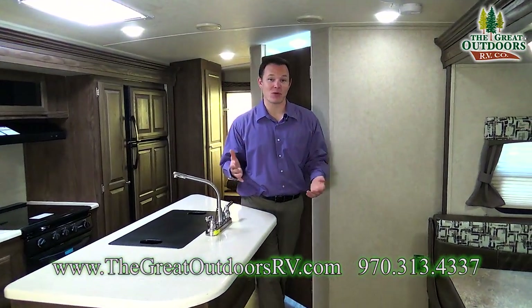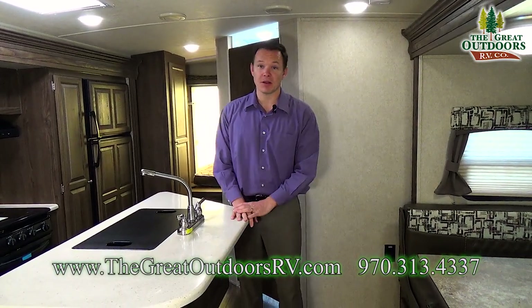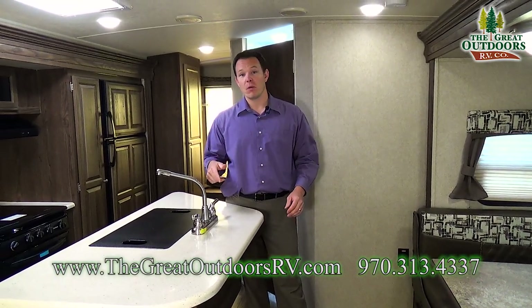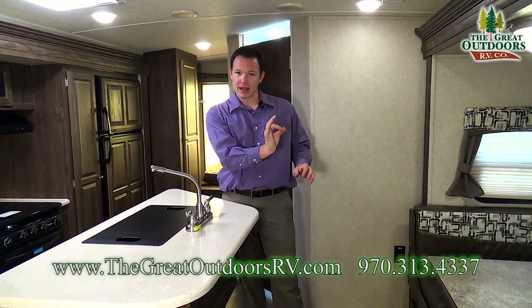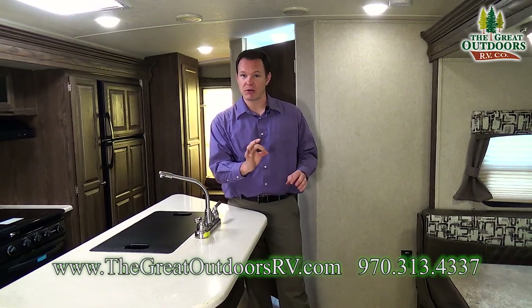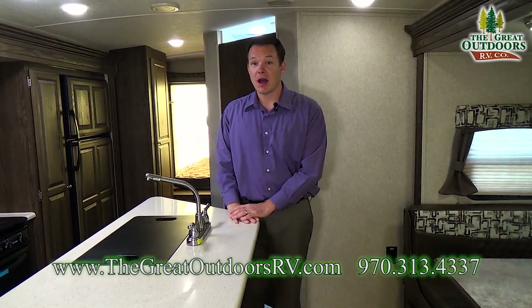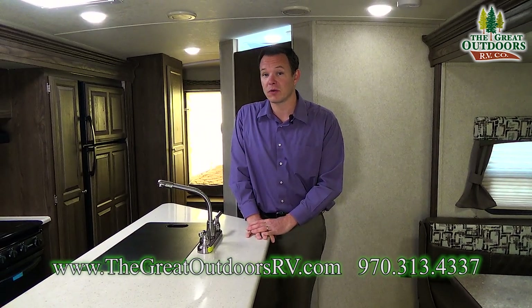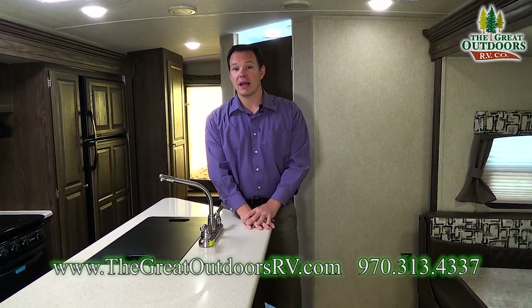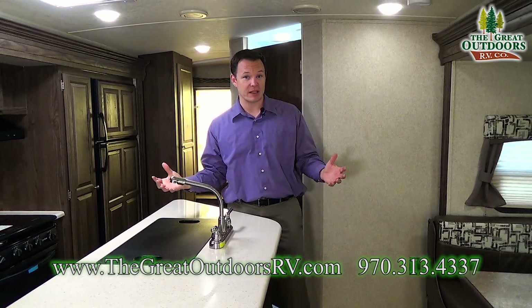So that's the 23IKSS Rockwood Roo. If you have any questions or comments feel free to comment below. If you subscribe we can tell you about all the new campers coming in — there's also a bell icon next to the subscribe button you can click to be notified as we put new videos up. You can also email us at sales@thegreatoutdoorsrv.com and check out our website thegreatoutdoorsrv.com — we have lots of other campers we've just recently gotten in to show you.